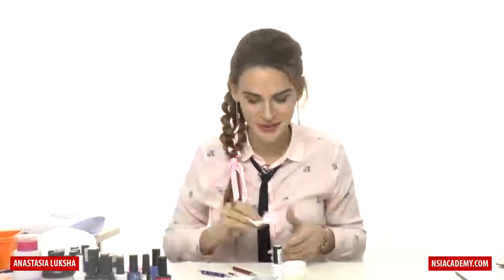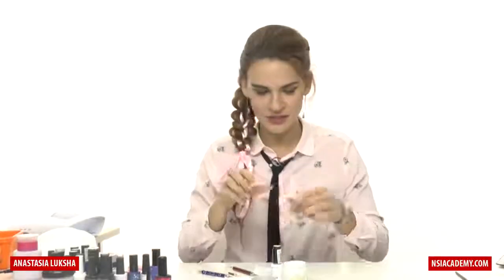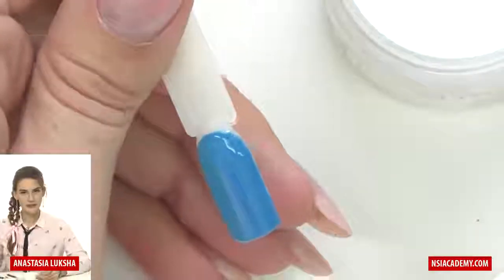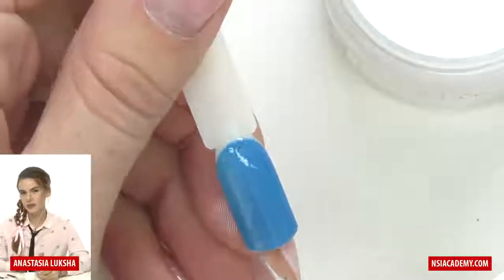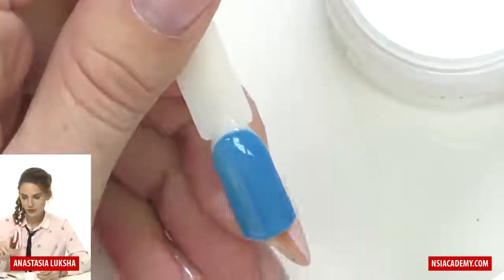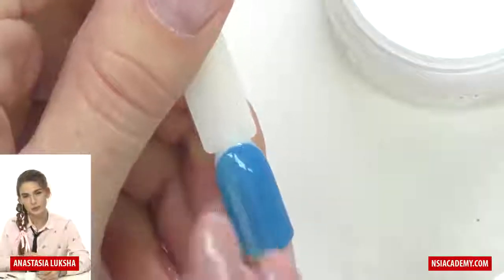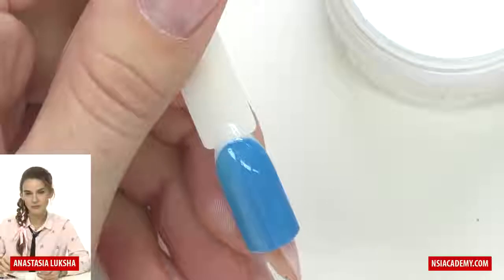I forgot to wear gloves, but for this design it is better to wear them. Our top coat is cured. I'm using a tack-free top coat, so I don't need to remove anything. If you're using a tack-free top coat you don't need to do anything, but if you're using a top coat with a sticky layer, then you need to remove it now.